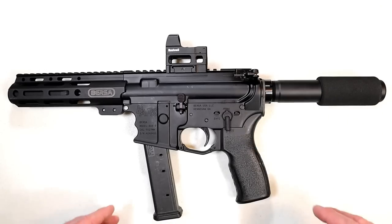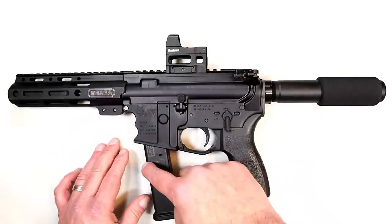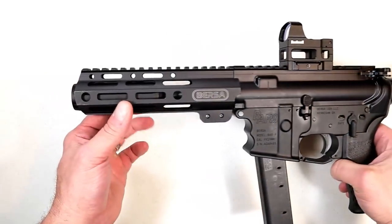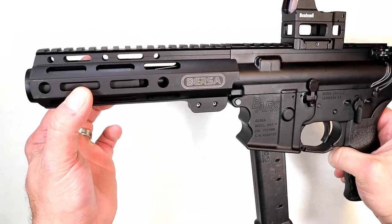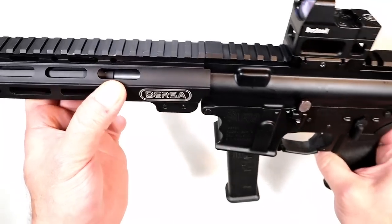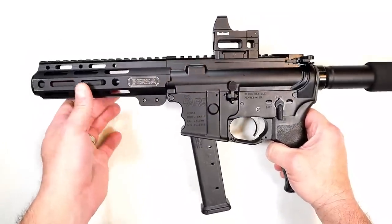Bursa is expanding their line beyond handguns into long guns, and I think that's cool. This BAR-9 is available with either Glock mags or Bursa TPR mags — this model is suited for Glock mags. It has a 4-inch barrel, but the handguard looks longer. That's because it's compensated: it has six compensators made by Kaw Valley Precision, called the Slim XL pistol caliber compensator, which attaches to that 4-inch barrel.